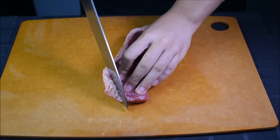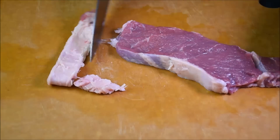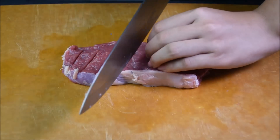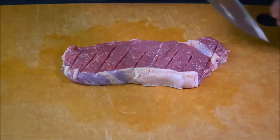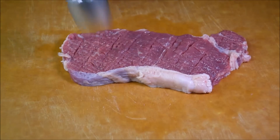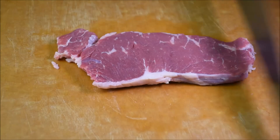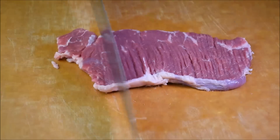Make shallow cuts. Be careful, do not cut through the sirloin steak. Make a criss cross. Pound it with a meat tenderizer. Flip it over. If you do not have a meat tenderizer, use the back of your knife.